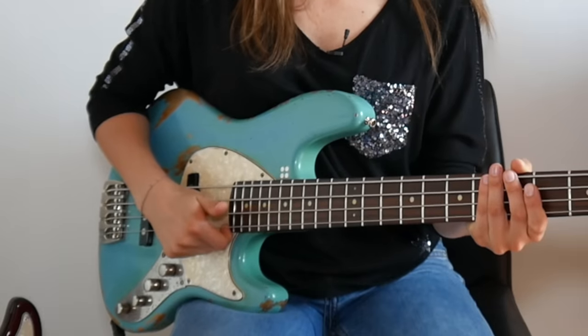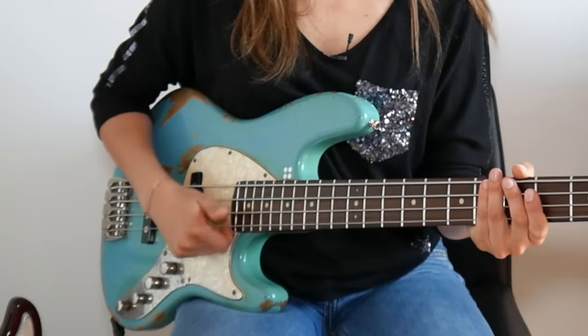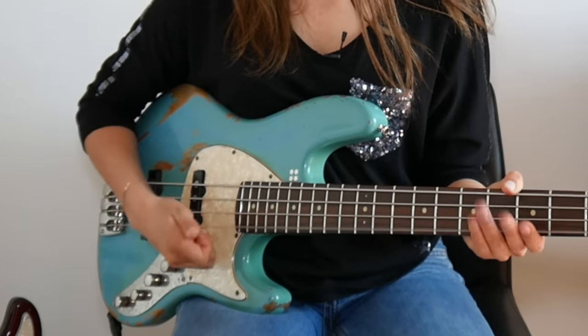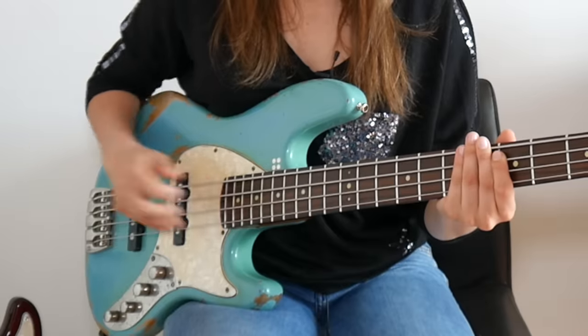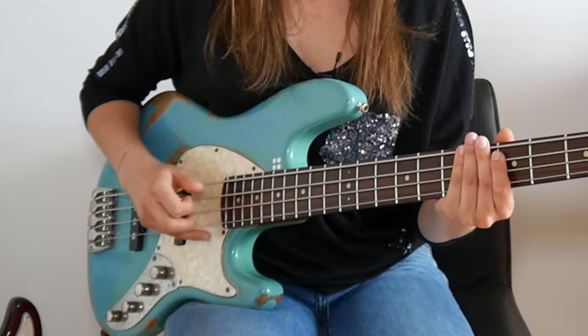Once you become familiar with the slap it's time for the pop. Put your right index finger under the string and pull the string away so it can snap back. It's just this part of my finger plugging the string. You can also experiment with it until you find the sound you like — maybe you will hit the string too hard or too weak, so just experiment a little bit with it.